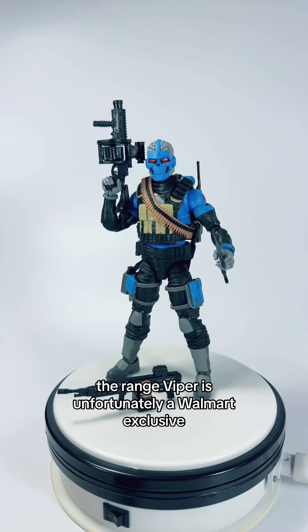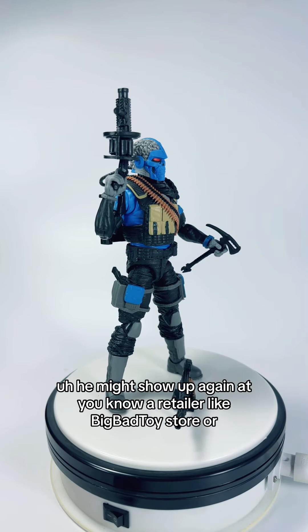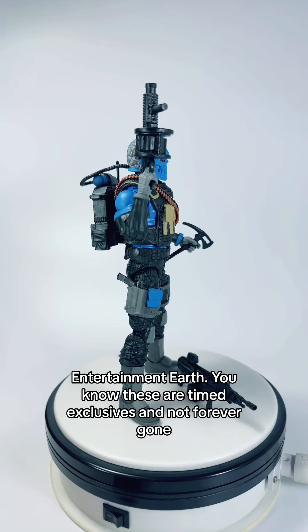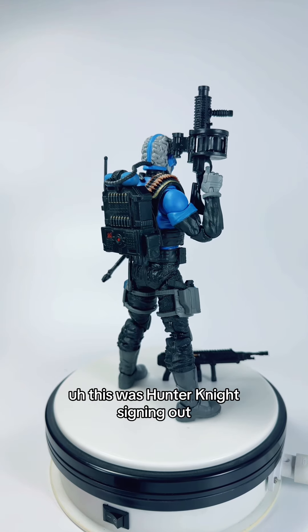The Range Viper is unfortunately a Walmart exclusive and it's already sold out — I got two. But don't lose hope; he might show up again at a retailer like Viva Toy Store. These are timed exclusives and not forever gone, so keep an eye out. This was Hunter Knight.